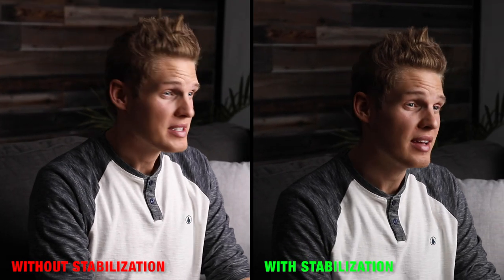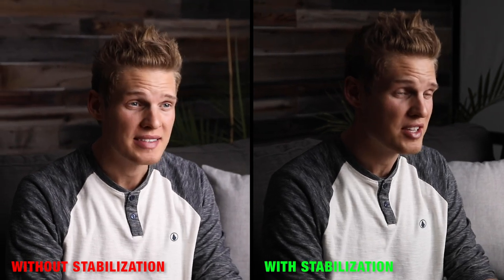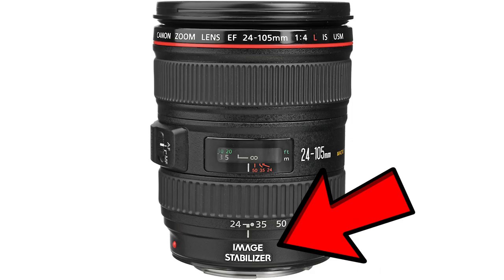Here's a comparison of a lens that doesn't have stabilization versus a lens that does have stabilization, to give you a feel for how much it helps. So if you're only shooting handheld or can't afford a gimbal yet, I'd recommend getting a camera or some lenses that have built-in stabilization.